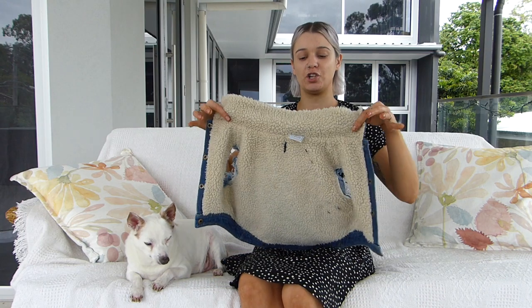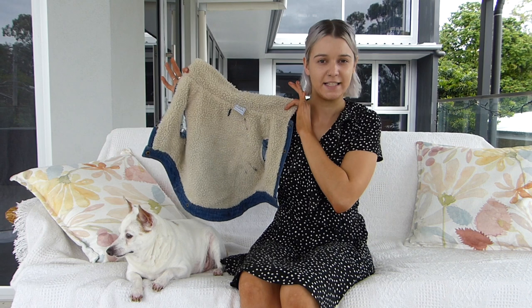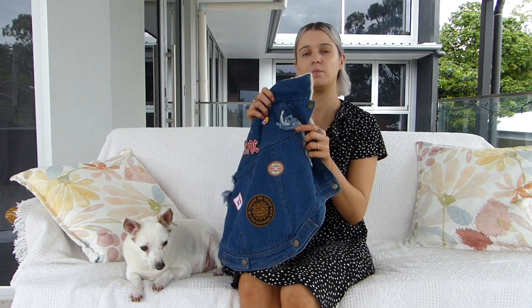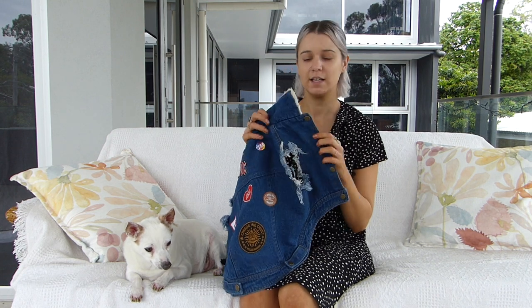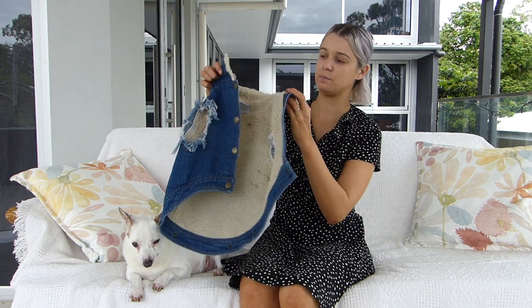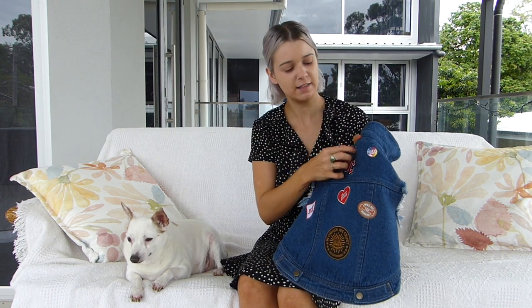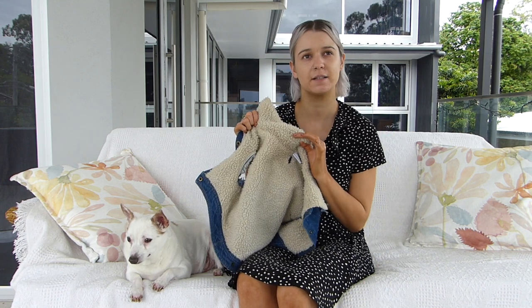So now we'll take a look at the Sherpa denim vest. It comes in a choice of blue or black denim and the sizes range from 8 to 26. We bought the size 18 for Freddie. It's made from a thick high quality 12 ounce denim with a double stitch seam and signature brass snaps for the buttons. There's a hole for the lead to clip onto the harness, similar to the hoodie at the back, and it is lined with a synthetic fleece.